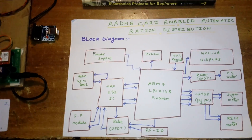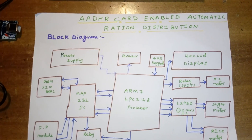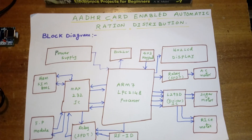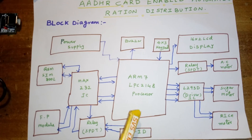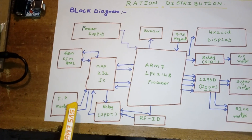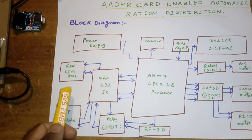Hi, we are from SVS Embedded. The project title is 'Aadhar Card Enabled Automatic Ration Distribution System using GSM, Fingerprint, and RFID.' In this project we are using an ARM7 LPC2148, a 32-bit processor. We are using three communication modules: RFID (the Aadhar card), and a fingerprint module to scan authorized persons' fingerprints.